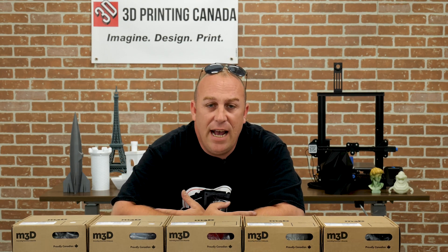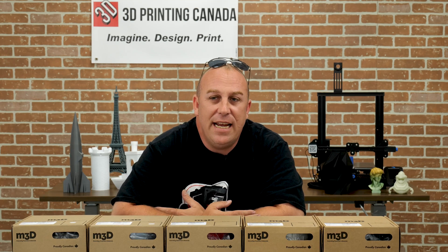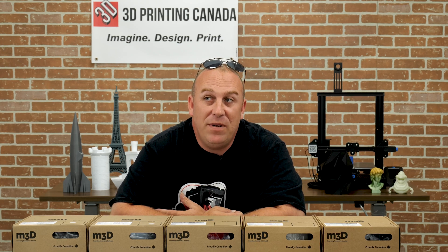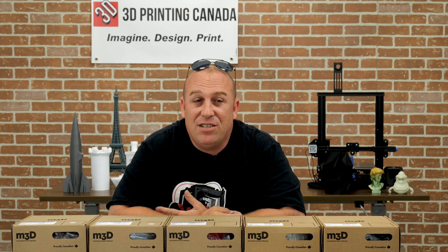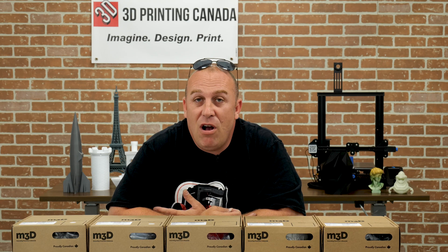The first thing I want to talk about is their PLA and how to print it. I do find that it is a little bit trickier to print. I found anywhere between — I've even printed it at 240. Now I know that doesn't make sense unless you're printing really fast where you need higher temperatures because it's never actually reaching that. But their PLA, actually the Performance PLA, I printed it at 240 and it came out super strong.